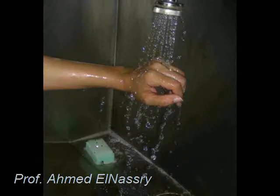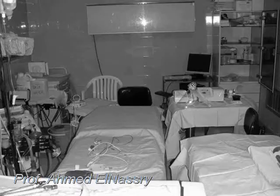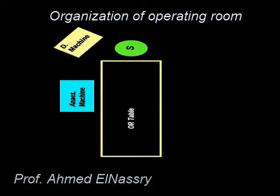After hand washing and wearing the surgical gown and gloves, they will demonstrate the protocol. Before we enter the operating room, we must have an idea about how we are going to organize ourselves inside the room. Our operating room is rectangular in shape, so we are going to use the one-side assistant method.